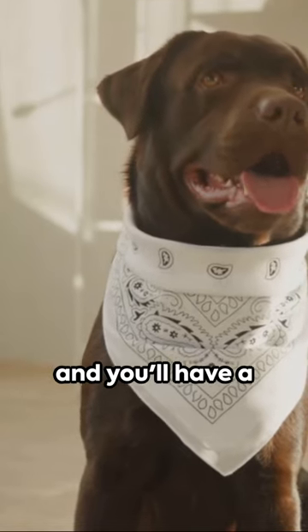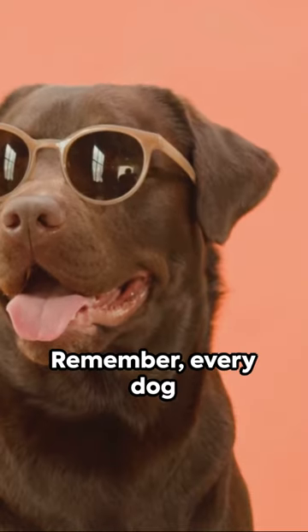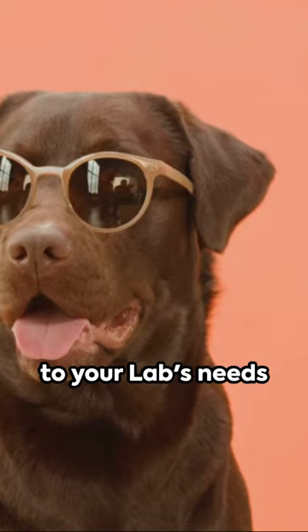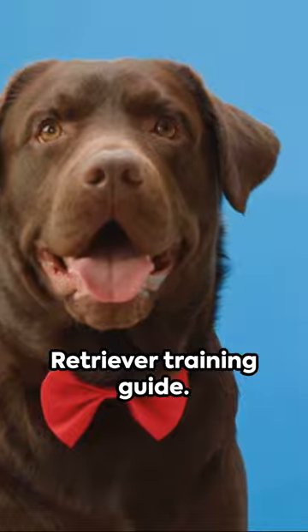Follow these steps and you'll have a well-trained, well-behaved Labrador Retriever. Remember, every dog is unique. Tailor your approach to your lab's needs and personality. That's your 60-second Labrador Retriever training guide.